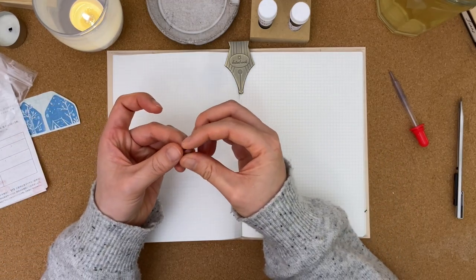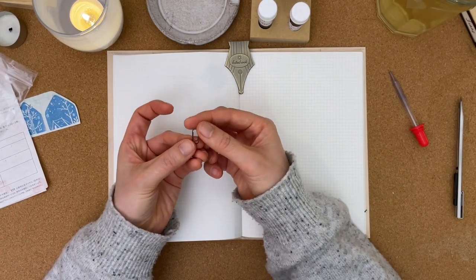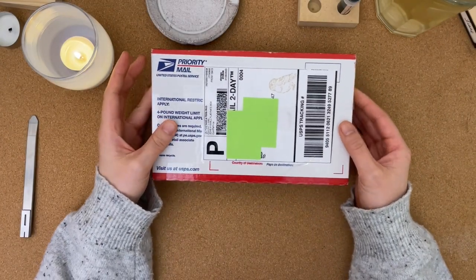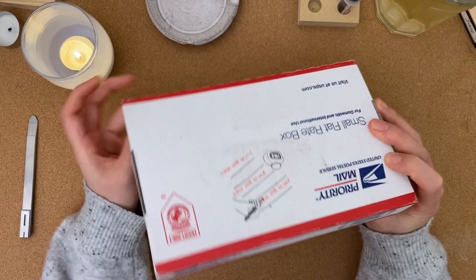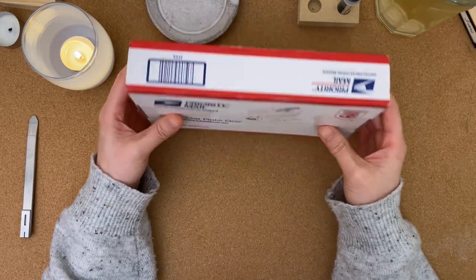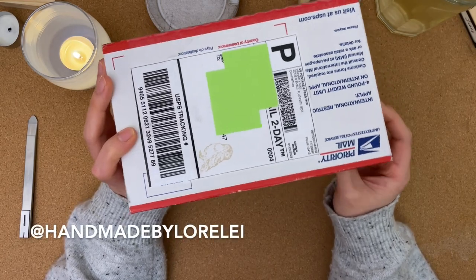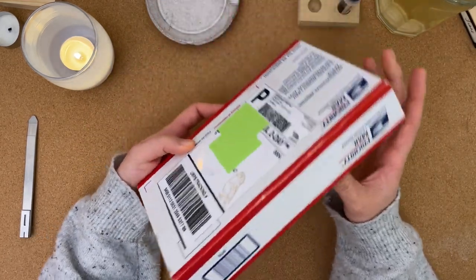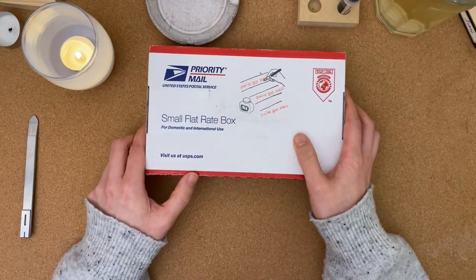Oh, I didn't notice this little paper clip, that's so cute! Hi everyone, Leanne here. Today I have this simple and beautiful box received from Lorelei, handmade by Lorelei, and I'm just going to go ahead and get started with opening this box.